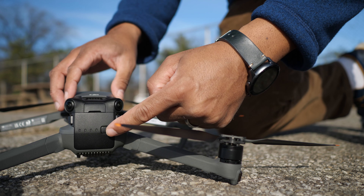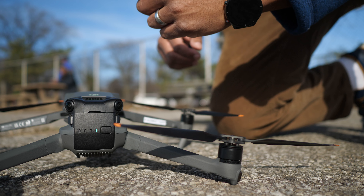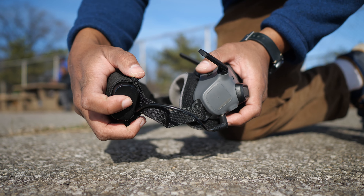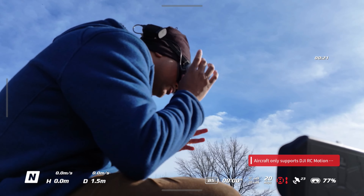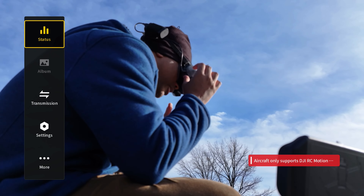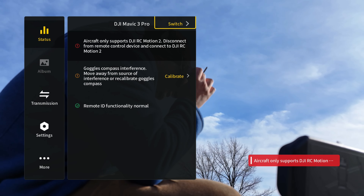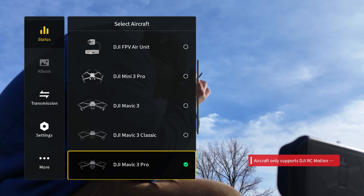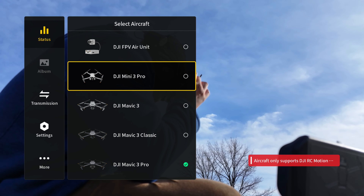First things first, power up your DJI drone. Next, power up your goggles. Now that you've powered on your goggles, pull out the side menu, go into Status, come to the top, and hit Switch. You need to switch it over to the Mavic 3 Pro, the Mavic 3 Classic, the Mavic 3, or the Mini 3 Pro.